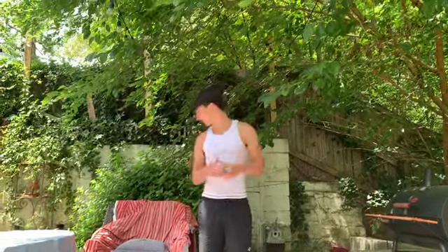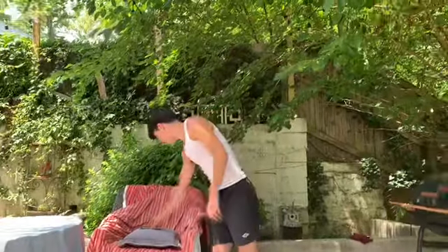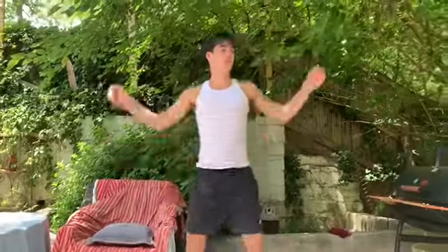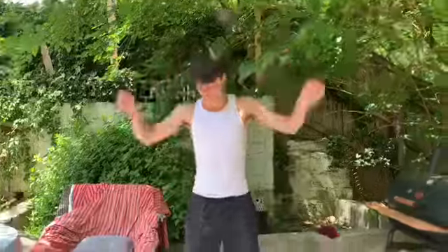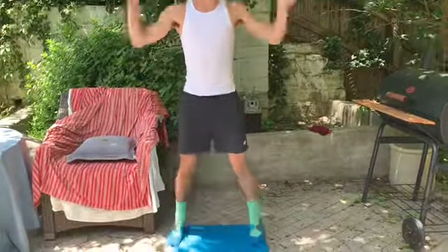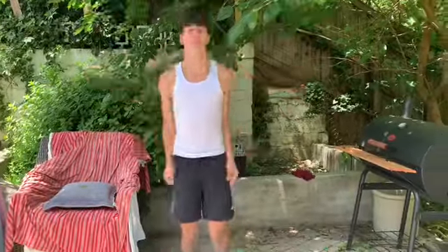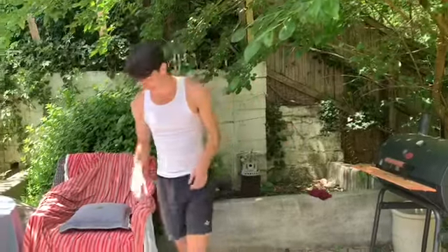Okay, we're going to go ahead and get started onto the jumping jacks, 20 seconds. Ready, go. Ten more seconds. Five, four, three, two, and one. Nice.